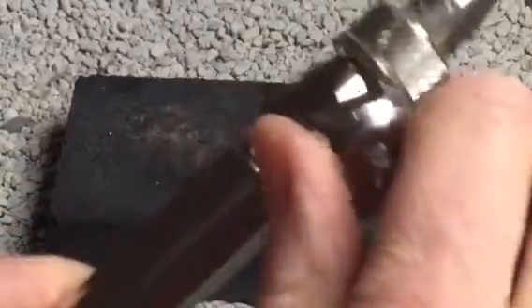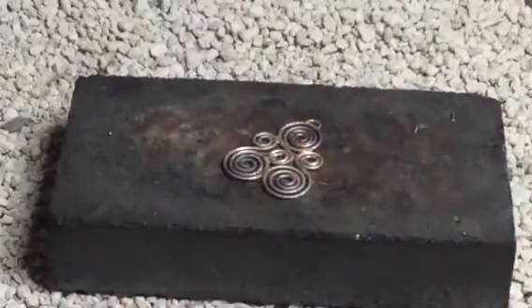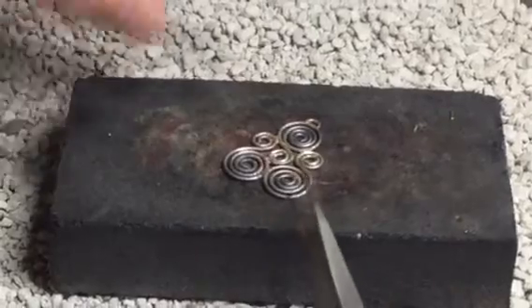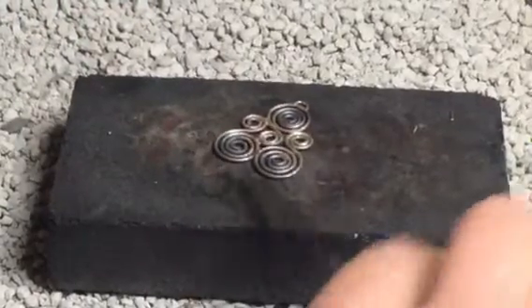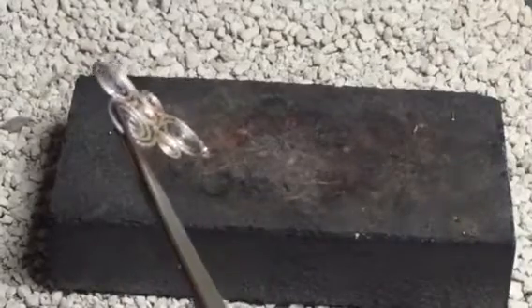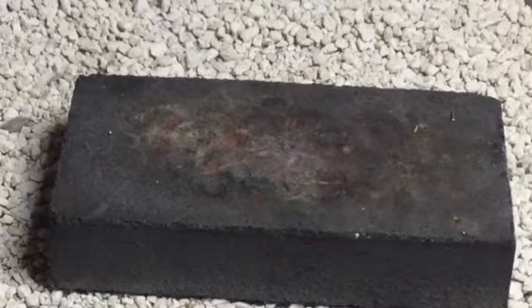Turn your torch off tight to the right before you put it down. Remember, your work is hot so you don't want to grab it — grab it with some tweezers. If it sticks to the block, you can put some water on there; the charcoal block usually comes off pretty easily. I'm going to grab my piece and put it into the water to cool it off, and then I'll put it into the pickle pot to clean up.